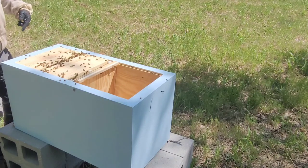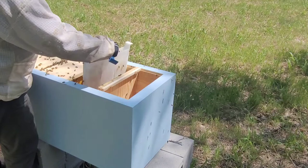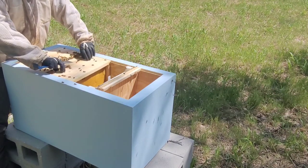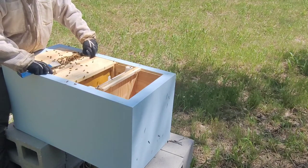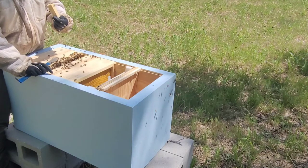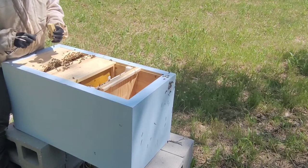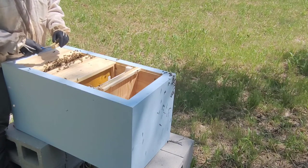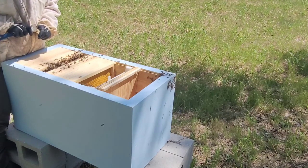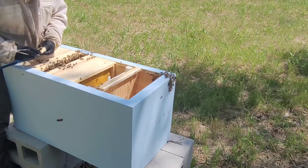We had a queen problem — one of the package queens died, so we reintroduced a new queen. They have taken all their syrup down, same setup. Let's see if they've been building and if they've released this queen. She is not released yet but she is very close. They've almost eaten through the whole candy plug — they'll probably be done with it today. We're going to go ahead and introduce her. She's had enough time. Let's get this cork out and let her walk in.